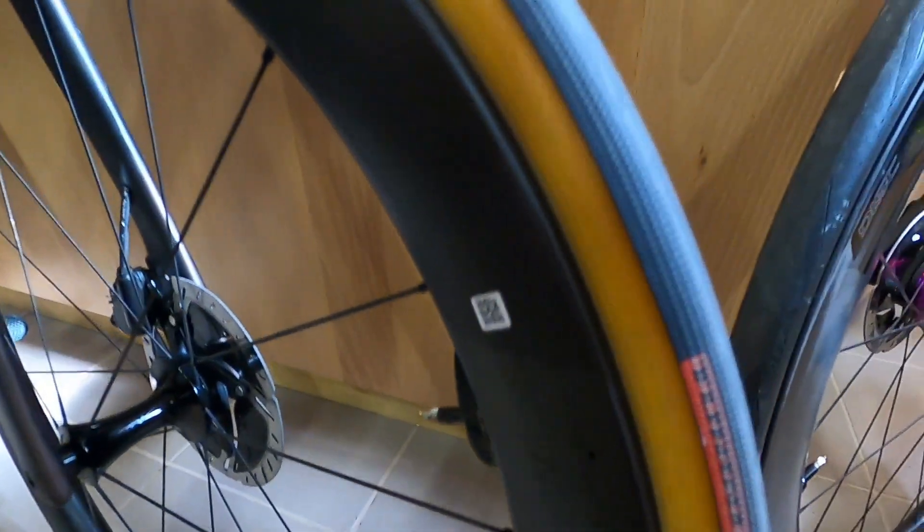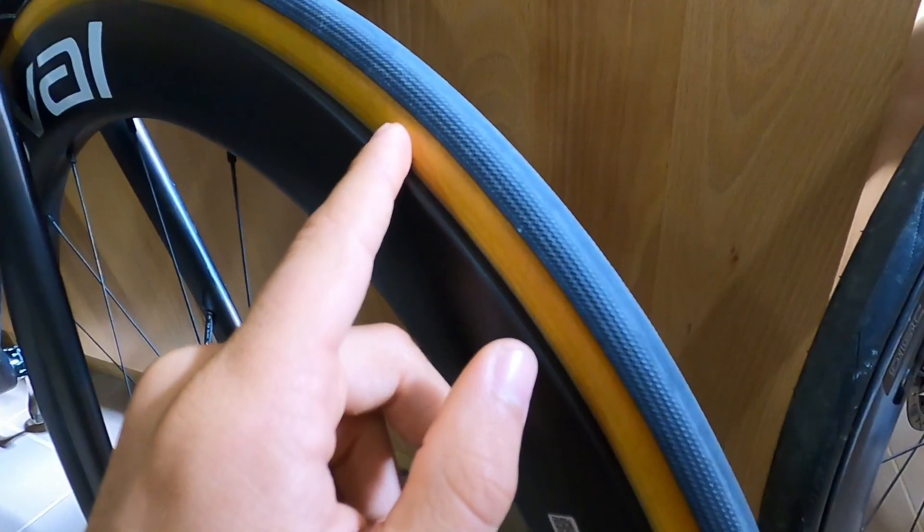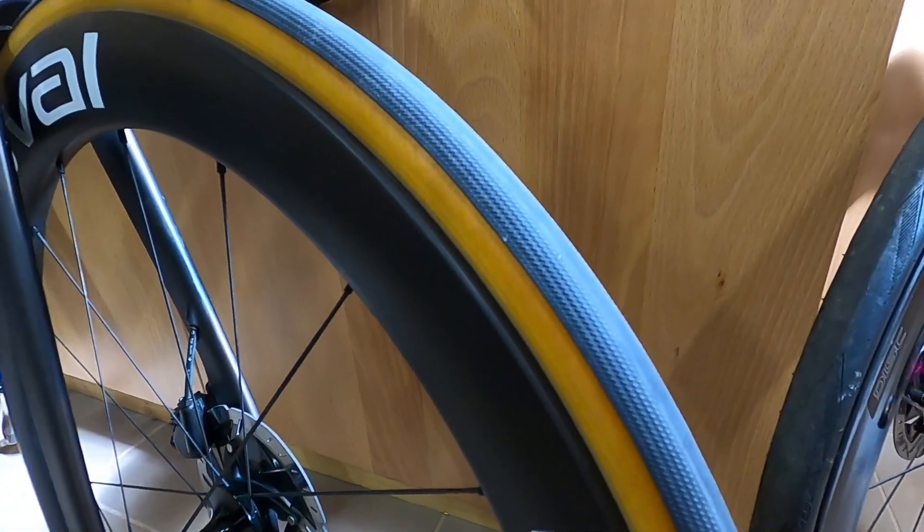Due to the nature of these tires having non-vulcanized sidewalls, they're extremely supple as well. So yeah, they ride beautifully.